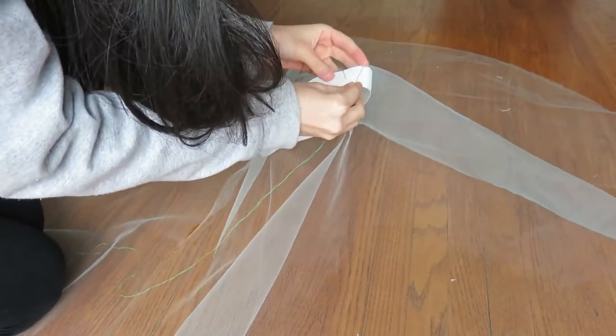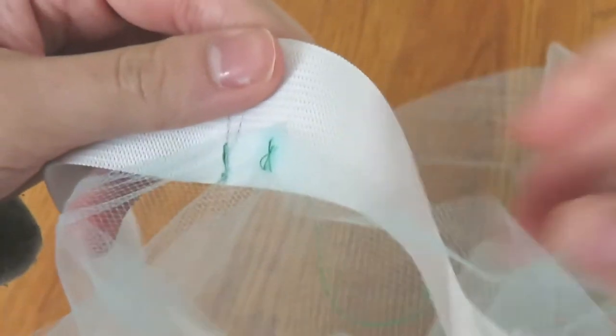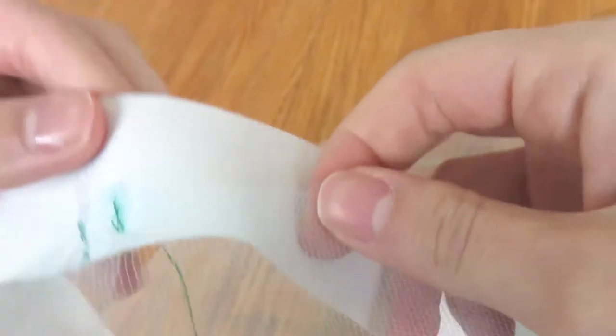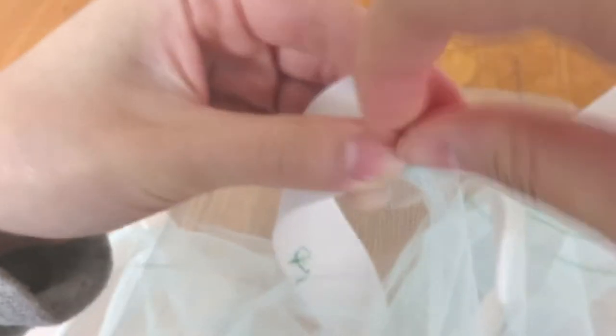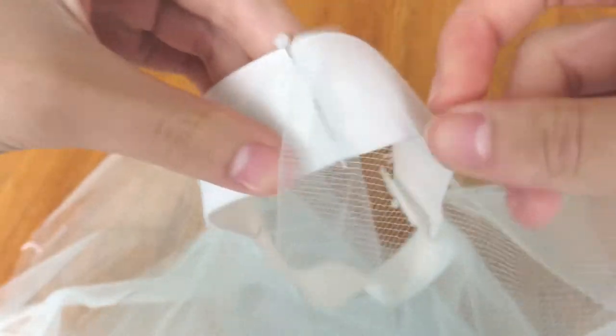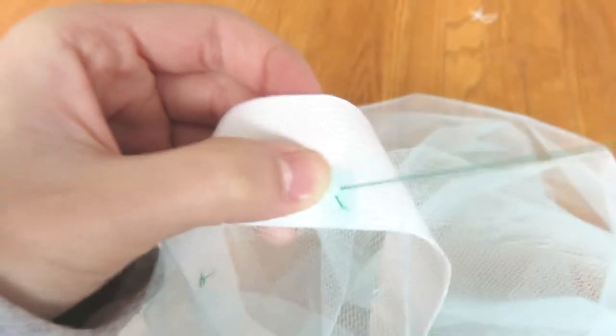Afterwards, you want to take your tulle layer and pin it to your elastic band at 4 different spots. And in between those 4 pinned spots, you want to sew the tulle layer on by making folds like this. Pinning the tulle down in 4 spots will help you sew the tulle folds on more evenly. To save time, you can sew more than one layer at once.